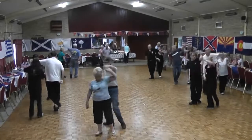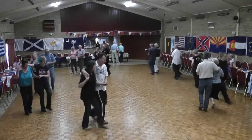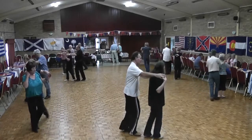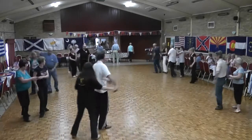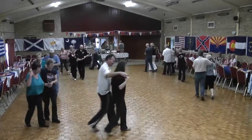Side-lock, behind, three-quarter, drive, shuffle, left, shuffle, and set-lock, shuffle. Set-lock, shuffle, set-lock, shuffle. Forward, stretch, back, push, side behind, shuffle, quarter turn. Side-lock, shuffle, quarter, quarter, cross-shuffle. Side-lock, behind, three-quarter, drive, shuffle, left, shuffle, left, shuffle.